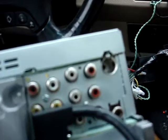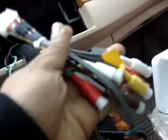Now on the back of the 3300BT, as you can see, the RCA connectors are built into the body. On the 930, it's a totally separate harness.